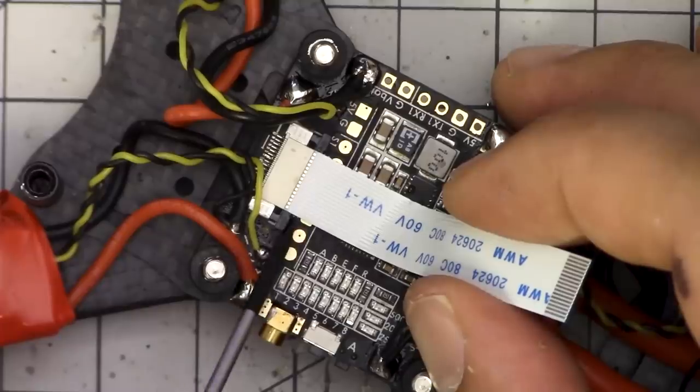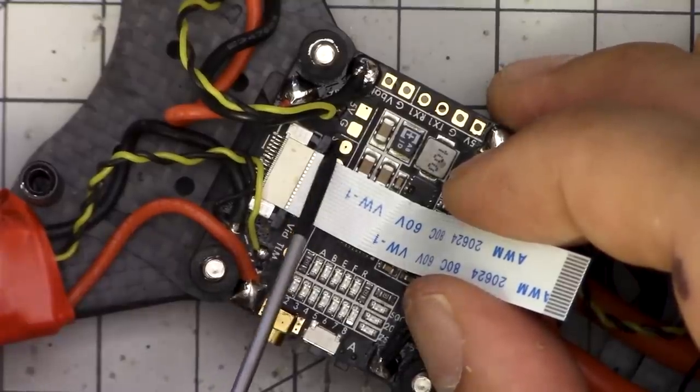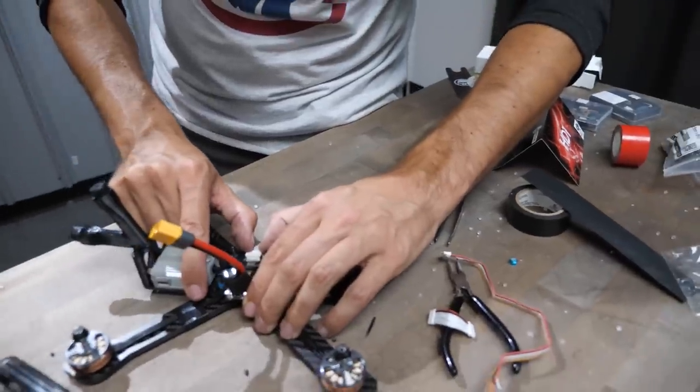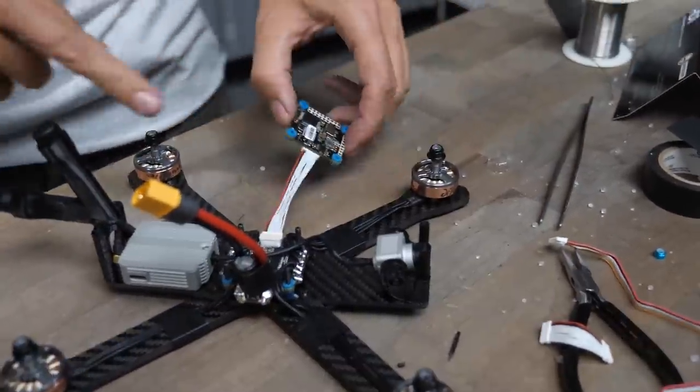Ribbon cables between the ESC and the flight controller will also ruin your build. They do not deal well with shock and vibration — they wear out and tear. Don't use header pins, don't use ribbon cables. Just stick with wired connectors — good old JST plastic connectors, or direct solder if you really want it to be tough.